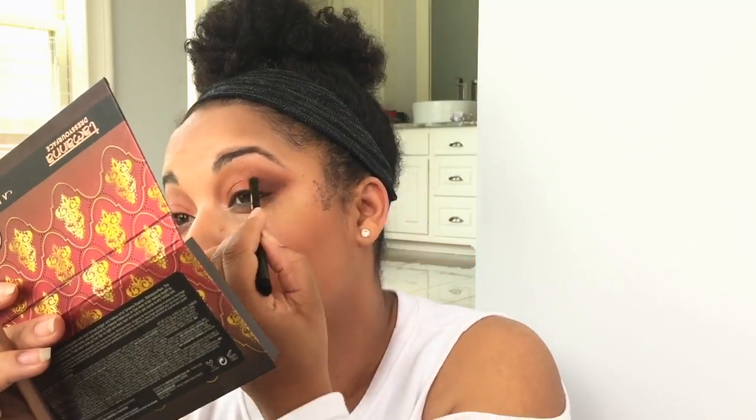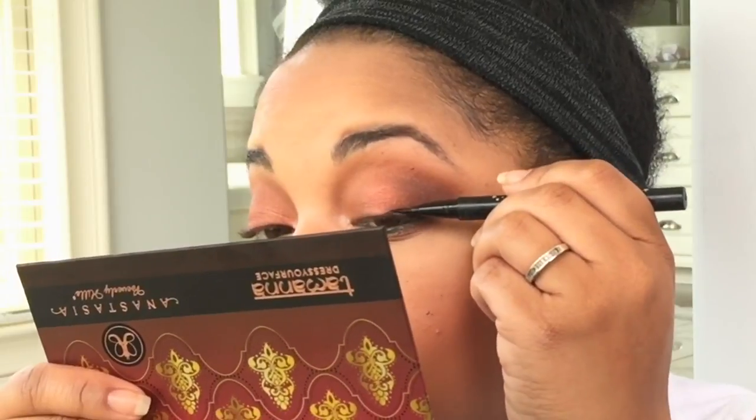On the lower lash line and just highlighting my inner corners with a peachy shimmery shade. I'm deepening the crease with a chocolate shadow — the reason why I really don't want to tell you it's Fudge, but you already have these shades nine times out of ten.